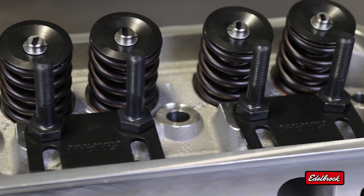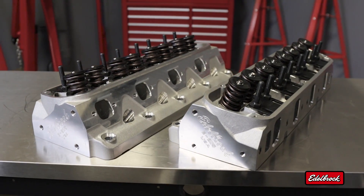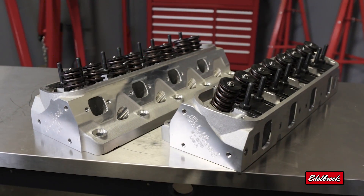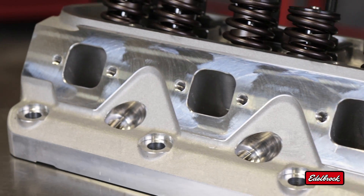and upgraded springs compatible with more aggressive camshaft grinds. The free-flowing, as-cast ports maintain the stock exhaust location for compatibility with OEM manifolds or headers built for factory heads.